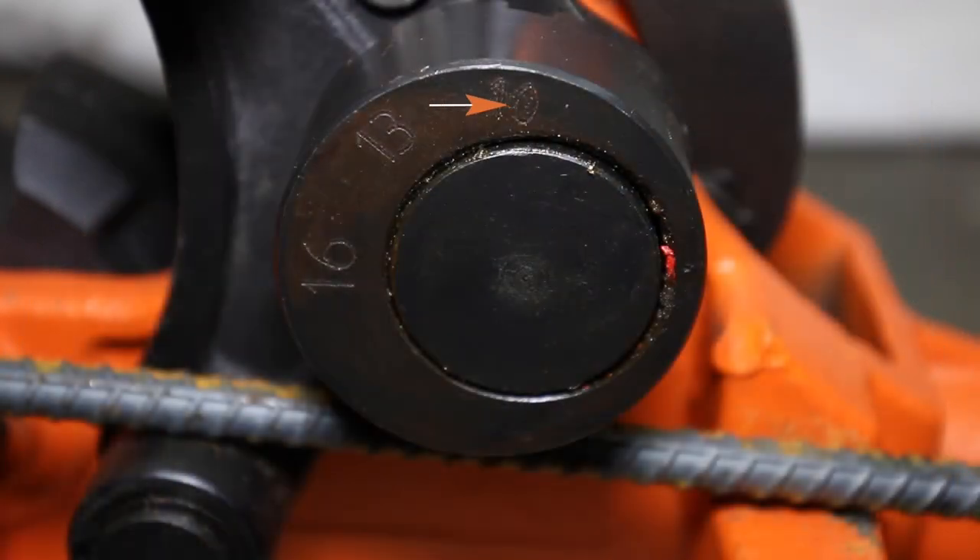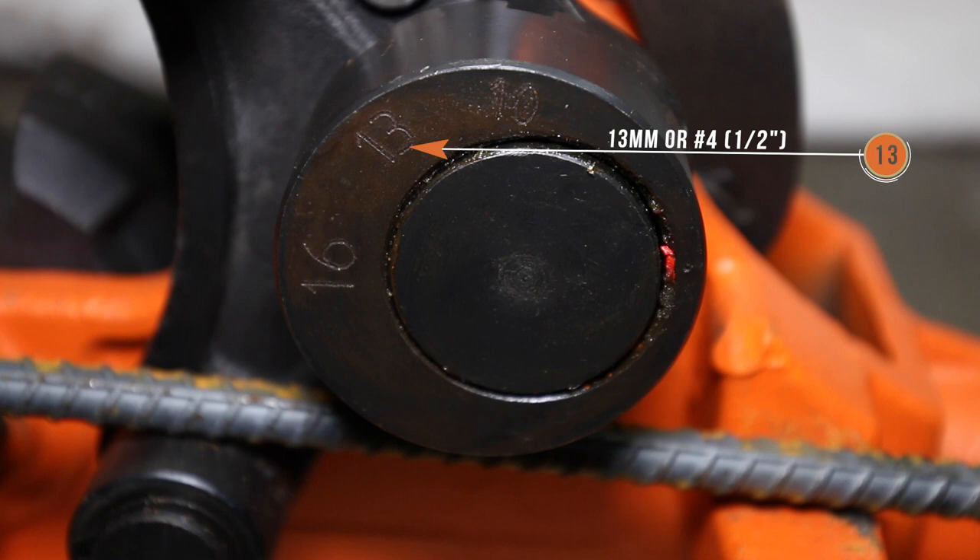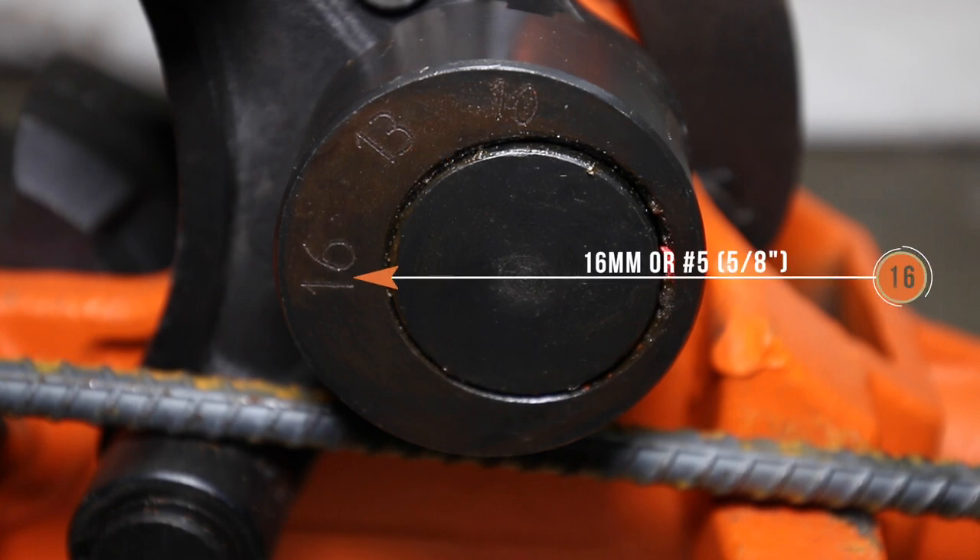The setting 10 means 10mm or number 3 3/8 bar, 13 is for 13mm or number 4 1/2 inch bar, and 16 is for 16mm or number 5 5/8 bar.